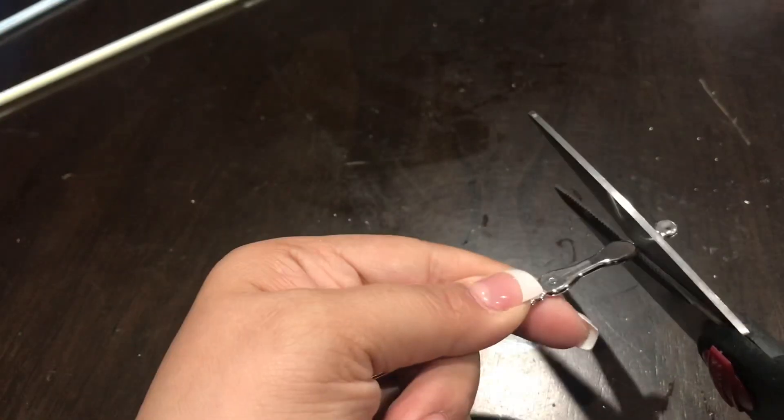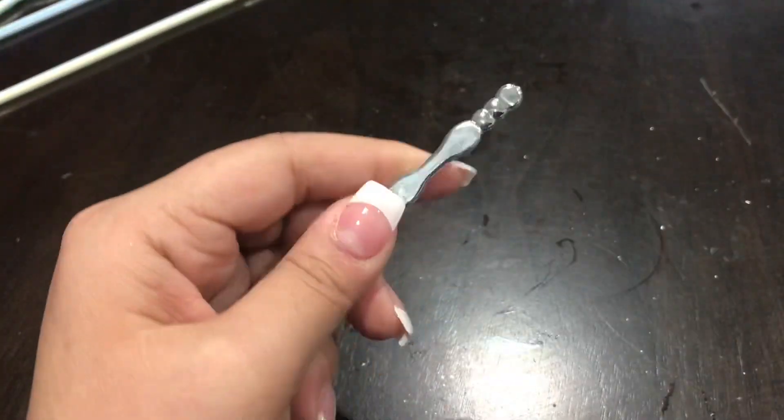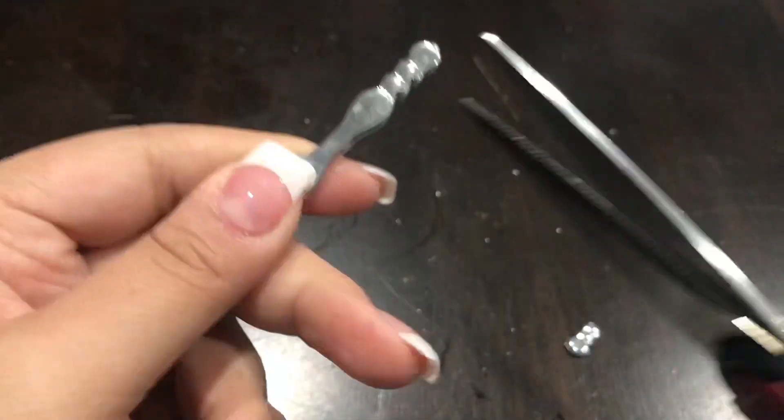We're going to take the picks and use that last section of the picks for the legs. You want to just use the scissors and those should come right off. I'll show you how to do the faucet in just a minute.